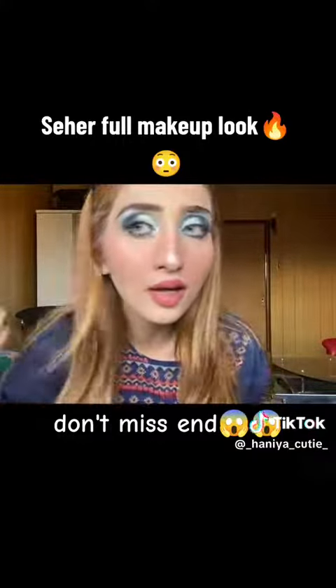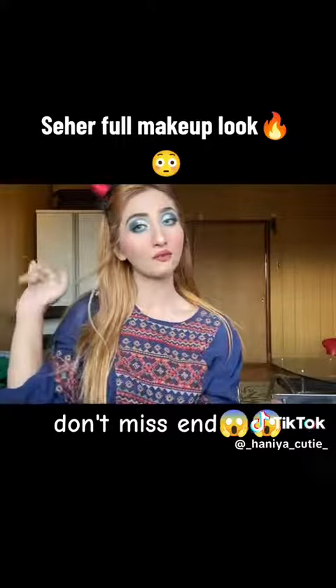I am done! I'm gonna see you guys in my next video — till then, Allah Hafiz.